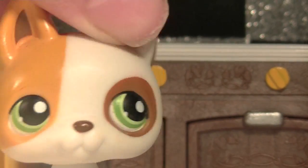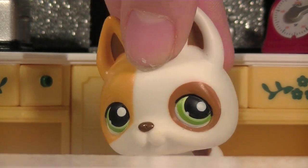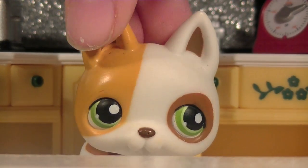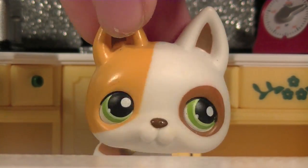It smells delicious! Now that we wait for the food to cook, we need this special ingredient. I think everyone has a bag of babies laying around, so grab some!